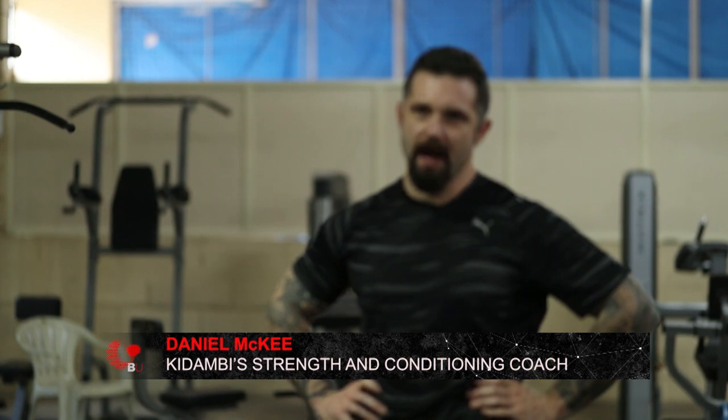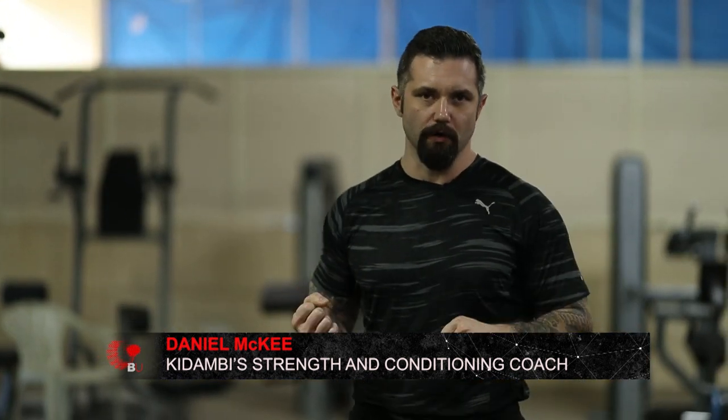Deadlift is going to work the whole body. The arms obviously are simply holding the bar. It also works your grip strength because this is the maximal weight you can do on any exercise.